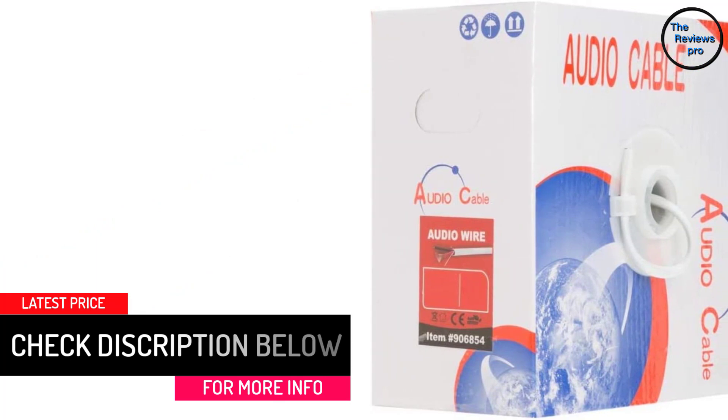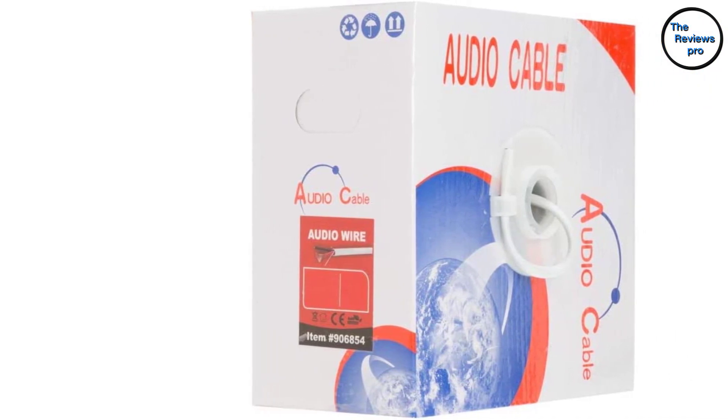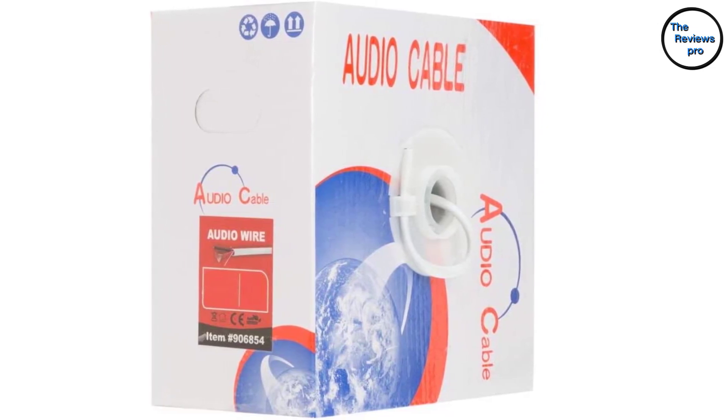Furthermore, this wire comes with 90 strands. This wire also has easy polarity identification for quick and easy installation. The wire is ideal for in-home applications, churches, schools, auditoriums and so on.